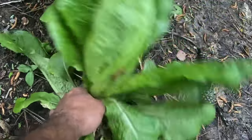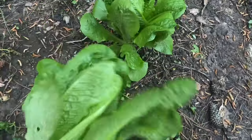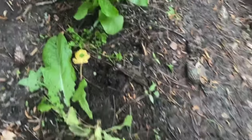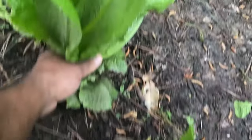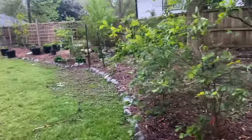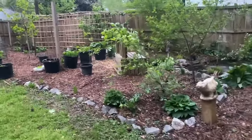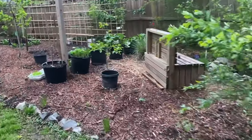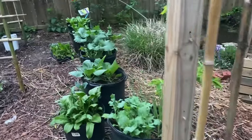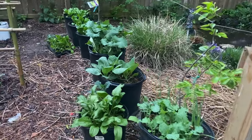Let me go ahead and pull this whole plant here. Put that there with my eggs. Let me go grab another one. Walk over here and get some kale. This is the best way right here to grow your lettuce and your brassicas and whatnot — right in containers.